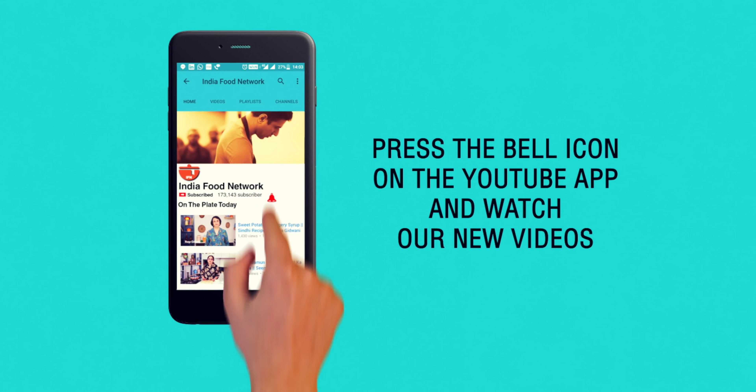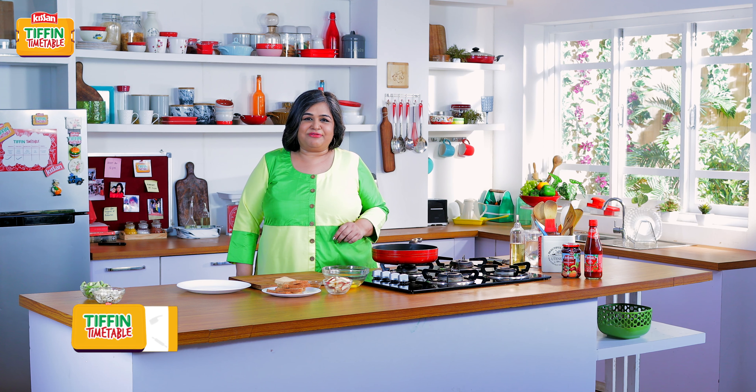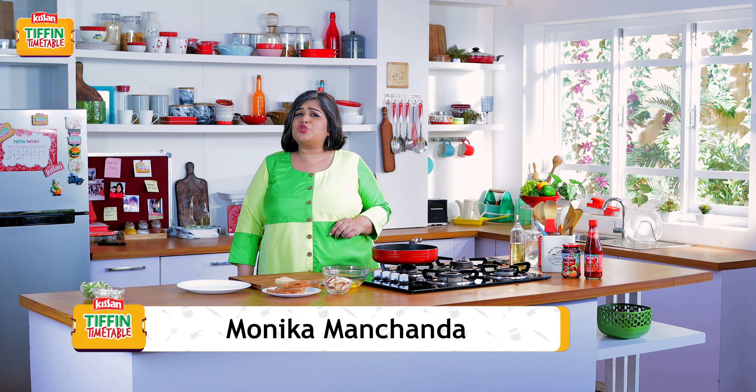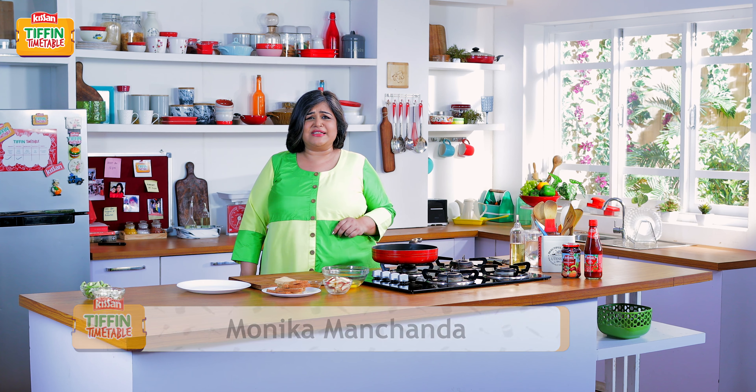Subscribe and click on the bell icon to never miss a video on India Food Network. Hi, welcome to Kisan Tiffin Timetable. I'm Monica and to solve all your Tiffin worries, we are bringing you 200 recipes for 200 school days.